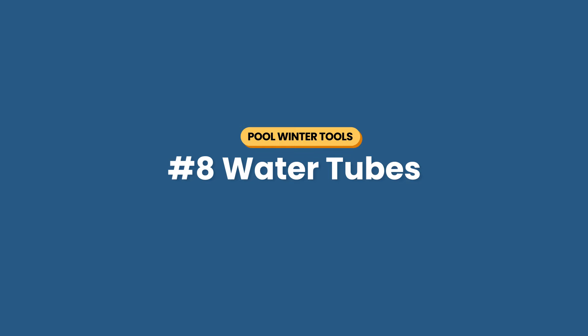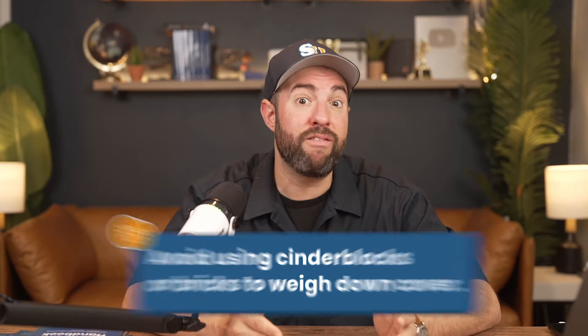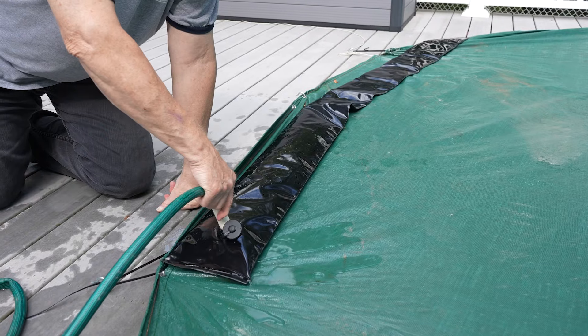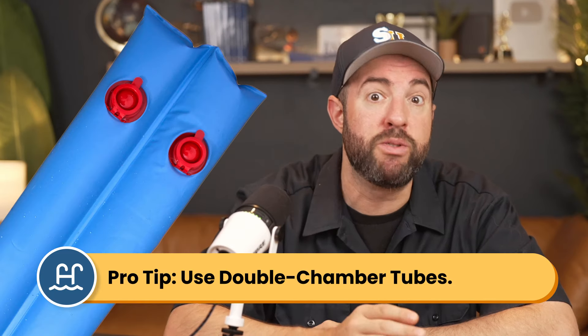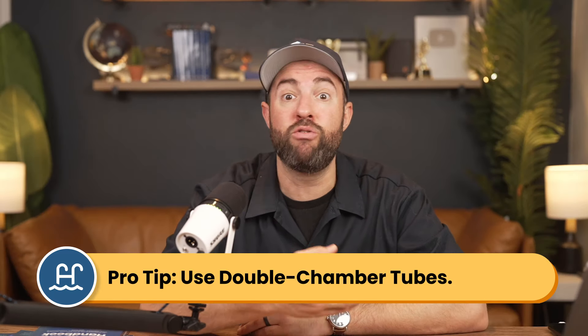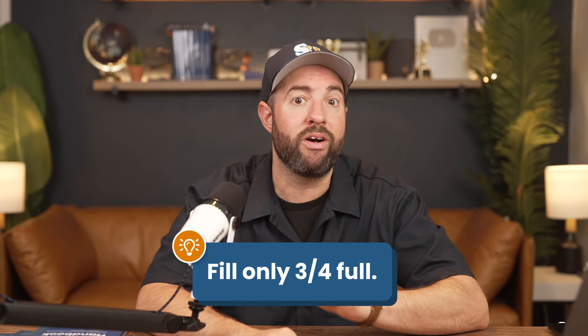Number eight is heavy-duty water tubes. Don't use heavy bricks or cinder blocks around your pool to keep your cover in place — that's why they make vinyl water tubes to secure your tarp-style winter cover. They're safer because they won't cause damage if they fall into the pool. The pro move is to use water tubes with two chambers: dual-chamber tubes prevent rolling, and if one chamber fails, you still have the other. Invest in a higher quality, thicker tube that'll last for a few seasons, and fill them only three-quarters of the way to leave room for ice expansion.